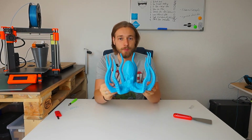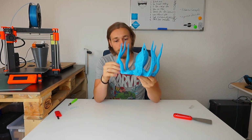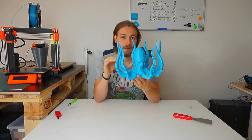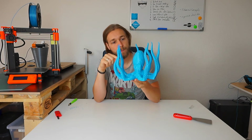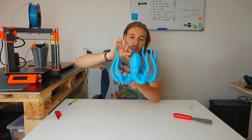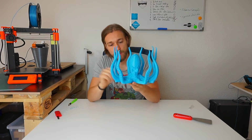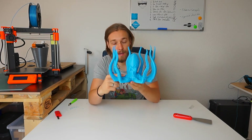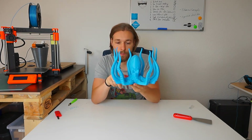I printed this model at 0.2 millimeter layer height, but I used the layer height adjustment in the Prusa slicer. I maxed out the layer height around the top area so the top will be as smooth as possible, and also at the bottom area where the arms end, to max out the layer height there as well so it's smooth too.